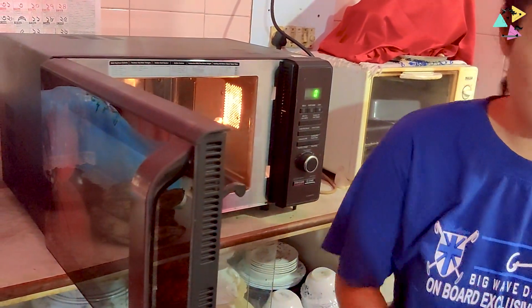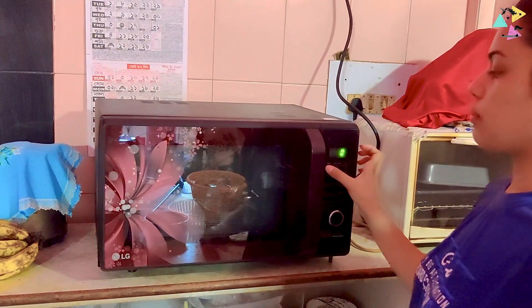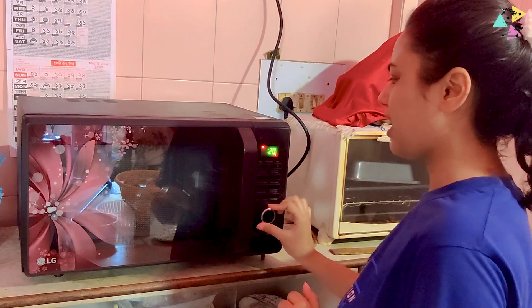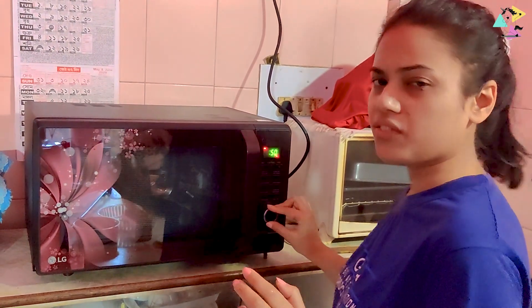Now, I am going to put the rice in the fridge. We have to set the microwave for 10 minutes, then add another 10 to 15 minutes.